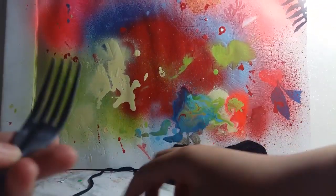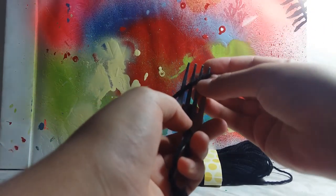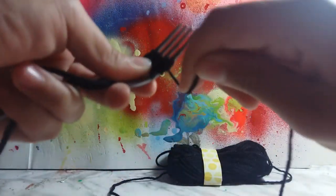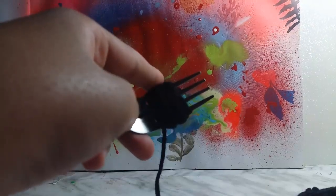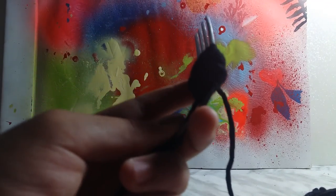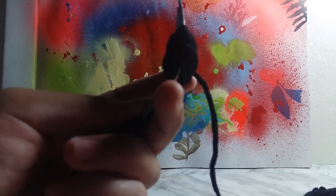Then after that, you take the string and just wrap and wrap and wrap. Keep doing this for a long time. As you guys can see, I have wrapped it a little bit, but this isn't enough. You need a lot more — not a lot, but a little bit more.